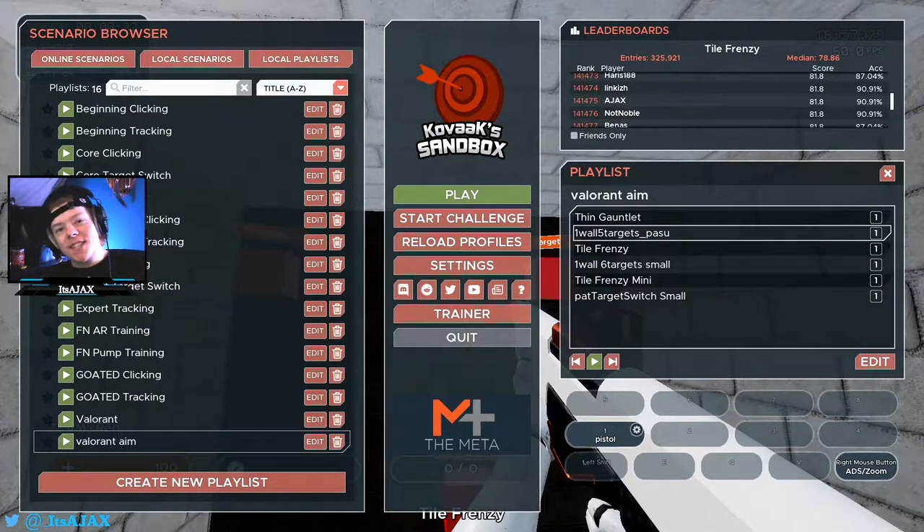What's going on, it's your boy Ajax here coming back with another video. Today I'm going to be showing you guys how to improve your aim in Valorant using KovaaK's Aim Trainer. First off, I'm going to talk about the proper way to be using these exercises.